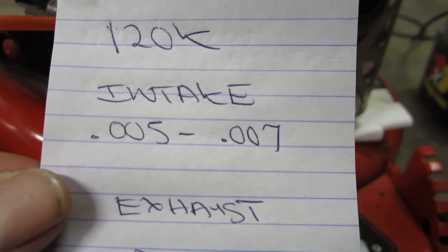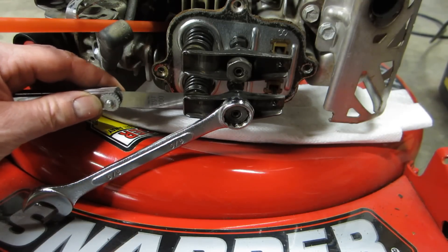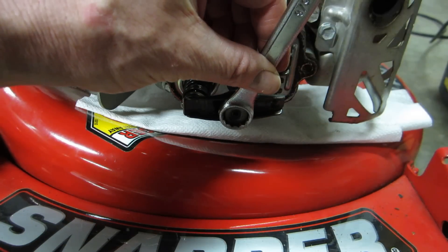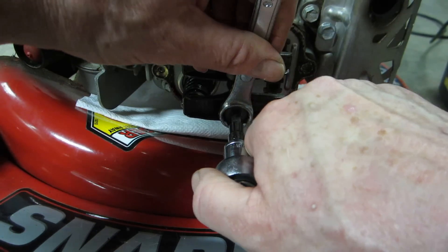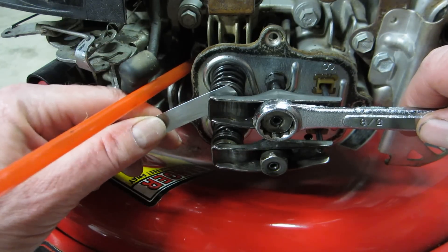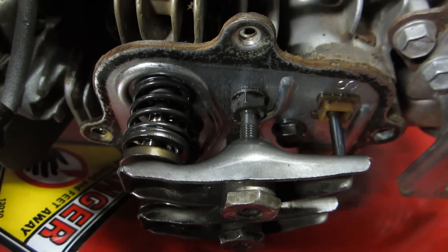Here are the engine specs for this 120K model: intake 0.005 to 0.007, exhaust 0.007 to 0.009. We'll start with the intake first - we're gonna make a happy medium and put this at 0.006. I'm gonna tighten this down, get it snug, go back and forth and check this a few times. Then we tighten the torque screw back down to lock that in place. For the exhaust valve we'll set this at 0.008, a happy medium - got it snug, rubbing a bit, and tighten down the torque screws. All right, these valves are set correctly - I went over them a number of times.